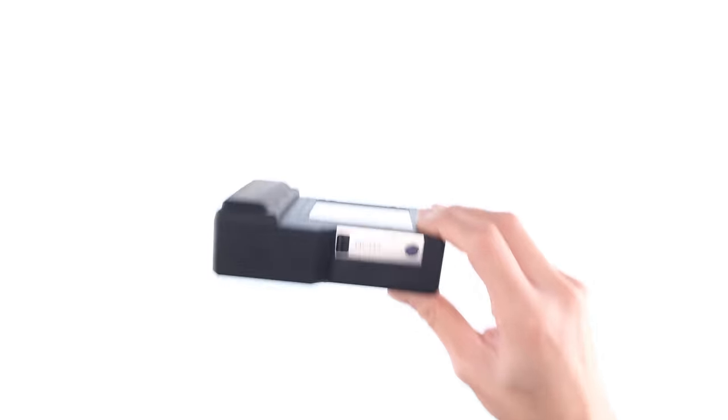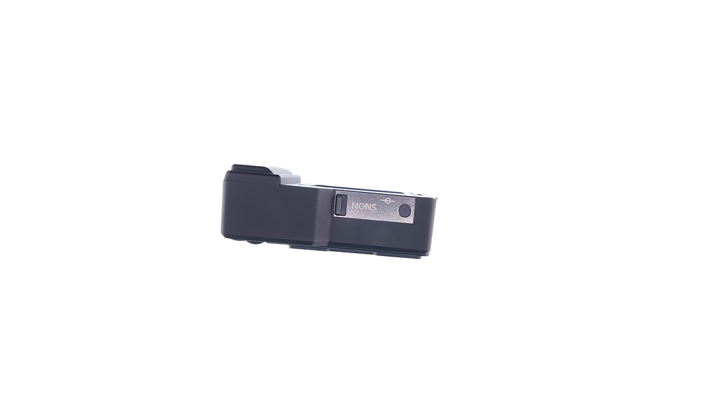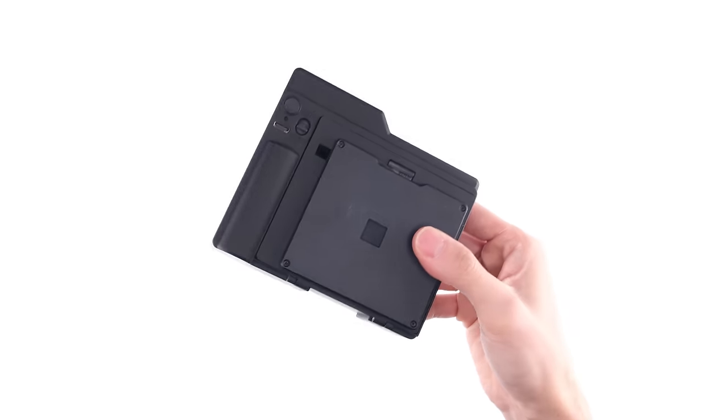And then I found this. This is a NONS instant back. It accepts Instax square film, which allows you to shoot full frame with a Hasselblad. This also solves the focal plane issue, so there's no need for a shim. At first blush, this kind of checks off all the boxes — so how is it?